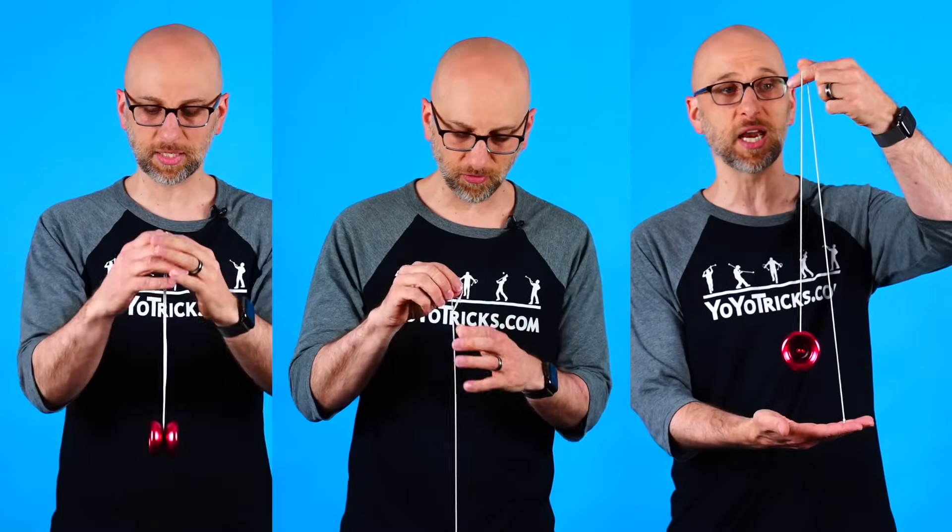Well you're in luck because I have three tricks that are actually a little bit easier to learn before you get really good, because these tricks are easier to do with a slow spinning yoyo.